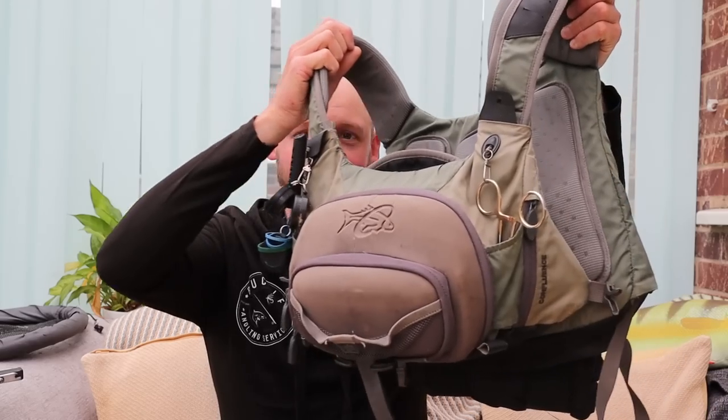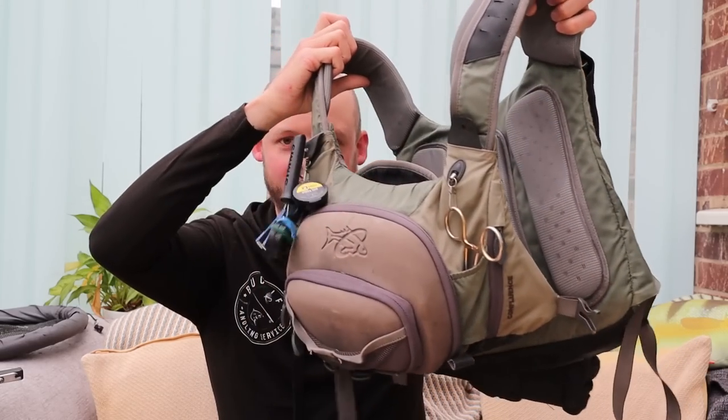It was only when I had a quick look at my pack that I realized just how much stuff there is tucked away in my chest and backpack combo.